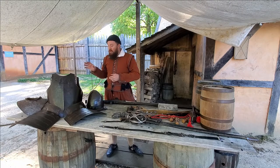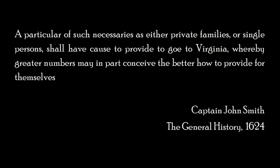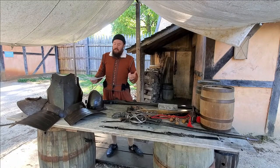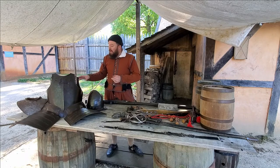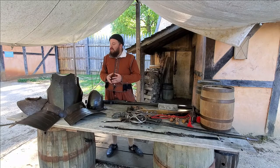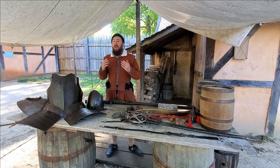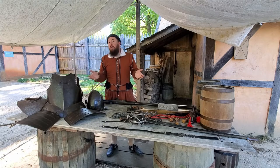By the time Captain Smith authors his list, we're covering the military portion of a rather extensive packing list entitled 'A Particular of Such Necessaries as Either Private Families or Single Persons Shall Have Cause to Provide to Go to Virginia.' By 1624, at least when it's published, the colony is transitioning from Virginia Company administration to royal administration, and they are now in the Second Anglo-Powhatan War, which has already been underway for two years.